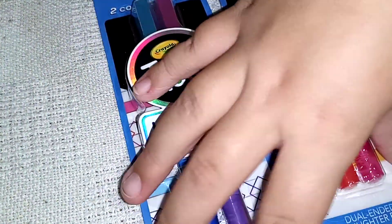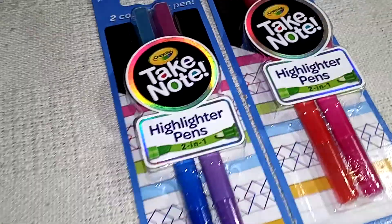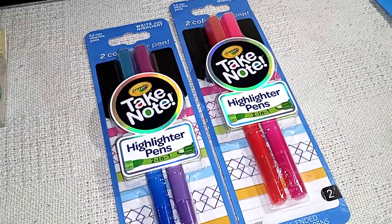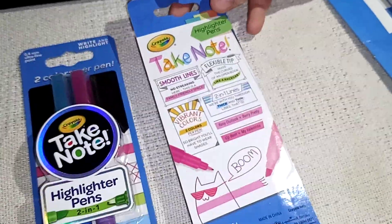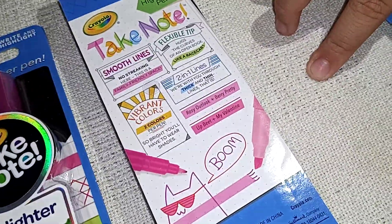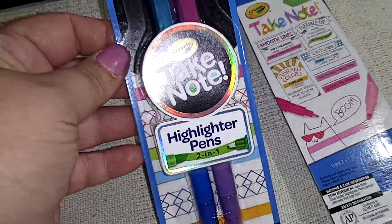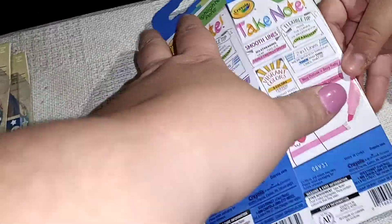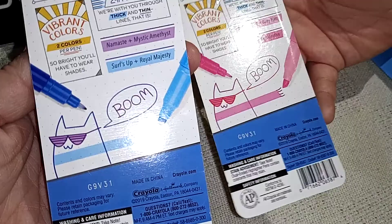And then we got these highlighter pens. It's a two-in-one — highlighter on one end and pen on the other end. We've never tried these before, so we're going to try them and then we can let you know how they are. I hope they do good because they look like they would, and they're Crayola, so I'm hoping that they're good. On the back it shows the highlighter right here and then the pen right here.